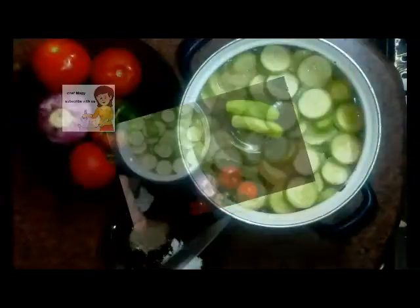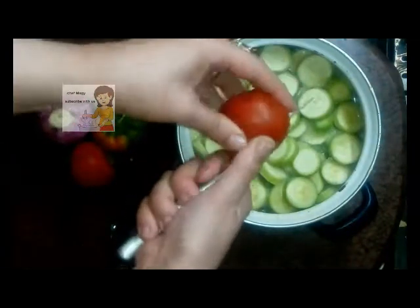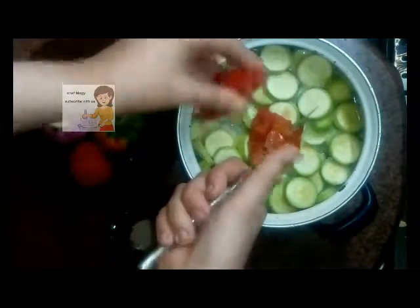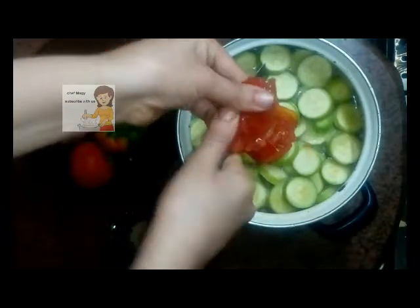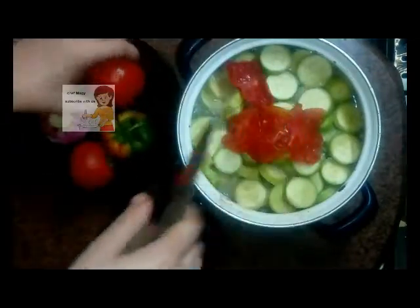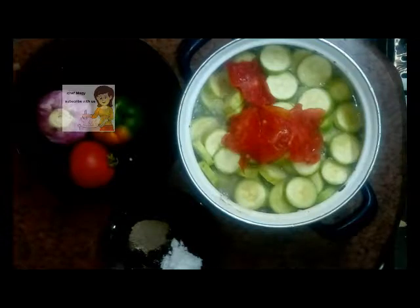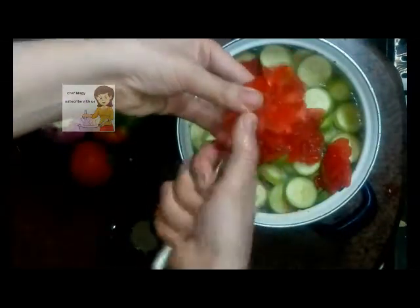After I cut the cucumber, I cut the tomato into slices. You can try this — I like it very much, it's very very delicious.